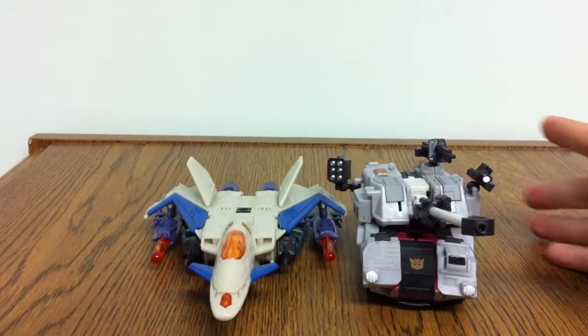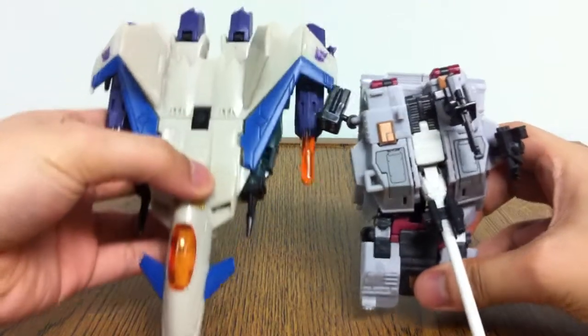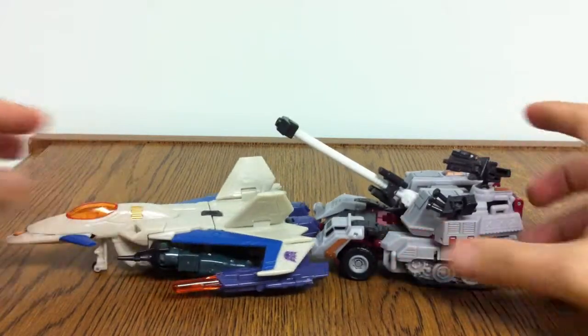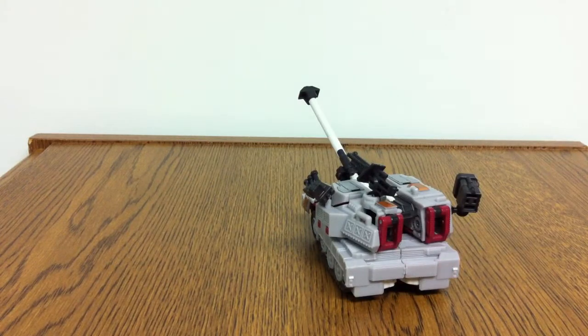Here's Thunderwing in comparison. Thunderwing is obviously wider, a lot taller — I can't even get him all into the frame. And in terms of height, maybe he's got some height on him, but not too much. Just a simple size comparison there.